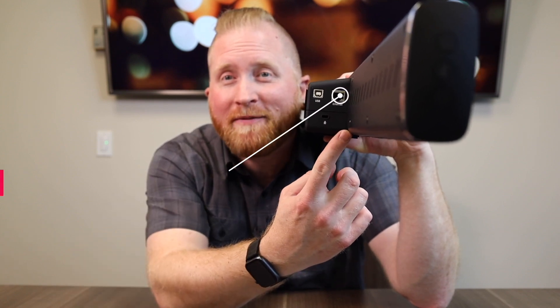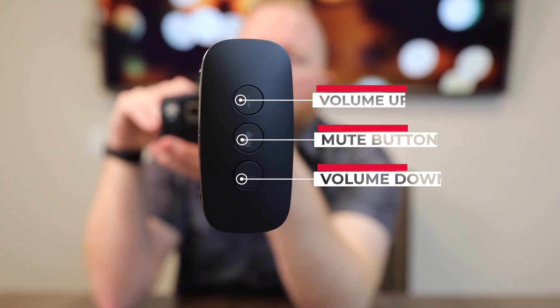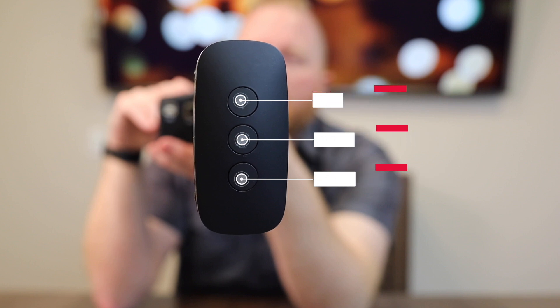Connectivity on the Wall One is the same as the Table One — an RJ45 for connecting to the network and a USB for connecting to your computer. Also on the side of the unit are three easy-to-use buttons: volume up, volume down, and microphone mute.